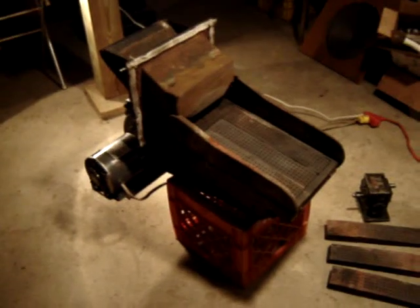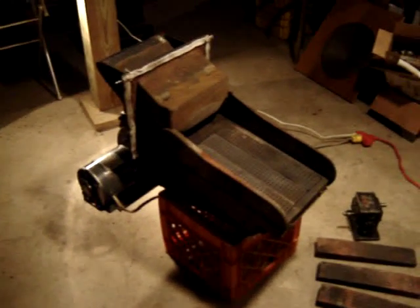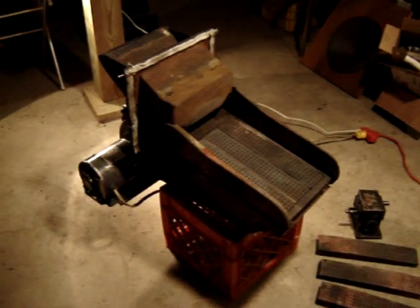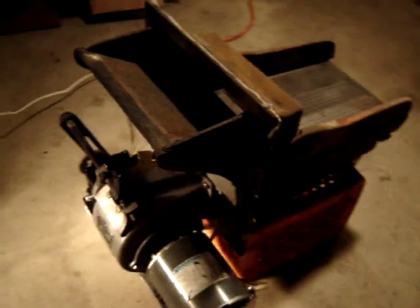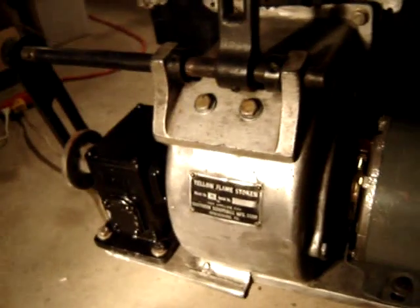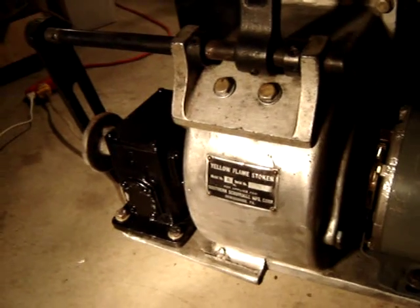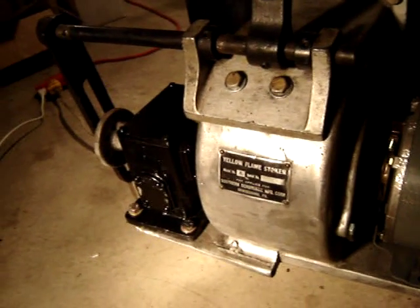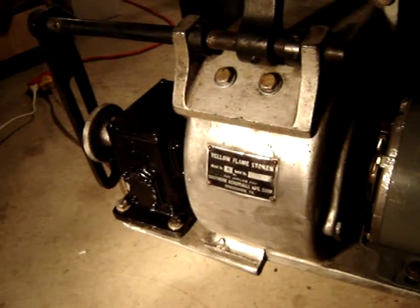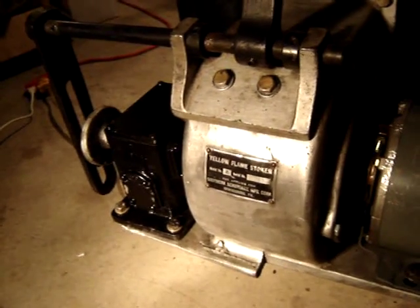This here's the stoker out of my yellow flame boiler. It's a three grate boiler, a hundred and ten thousand BTU — puts out a lot of nice heat. The stoker is sitting here running. The data plate says yellow flame stoker, model A, serial number 789, patent applied for, Southern Stoker Manufacturing Corporation.